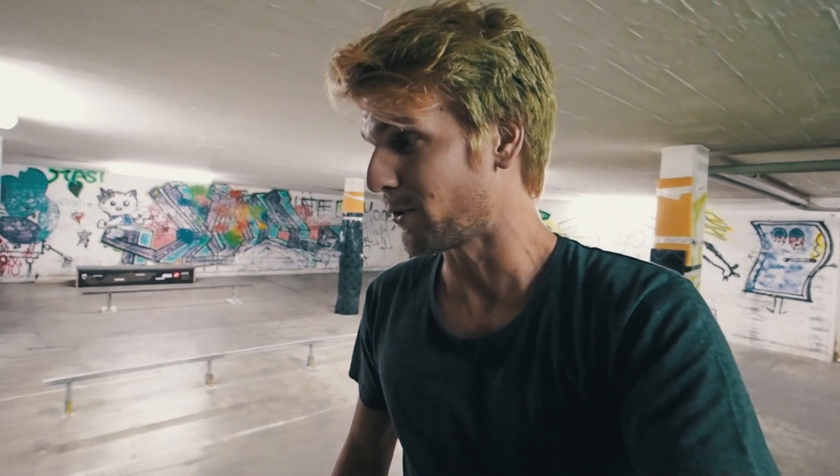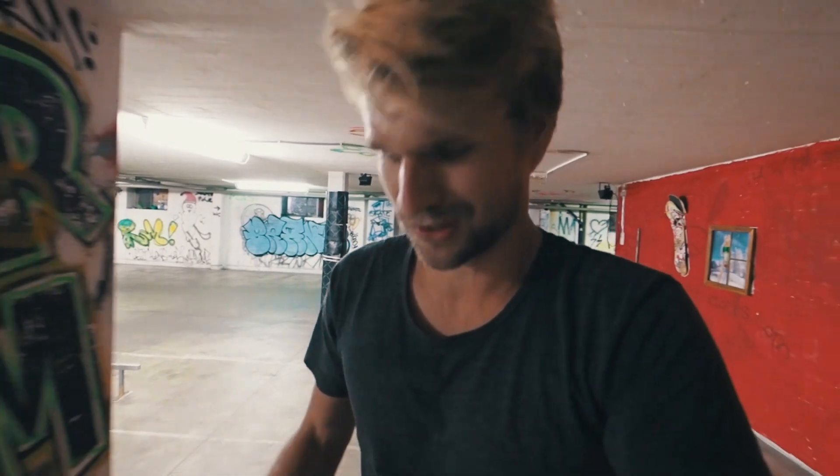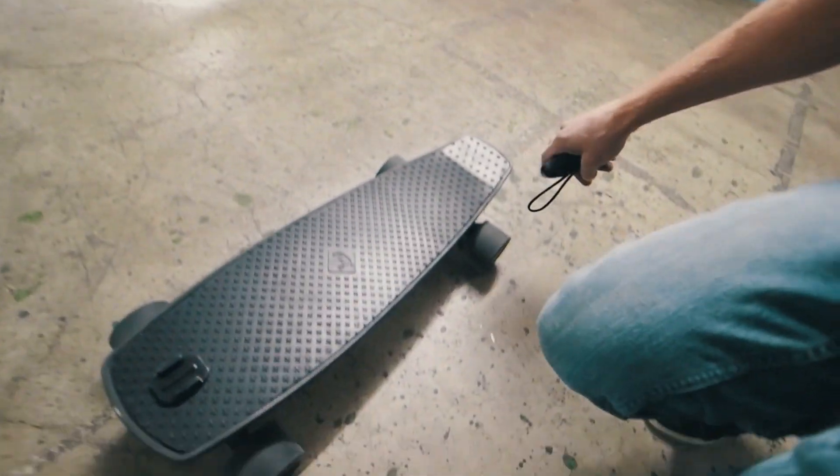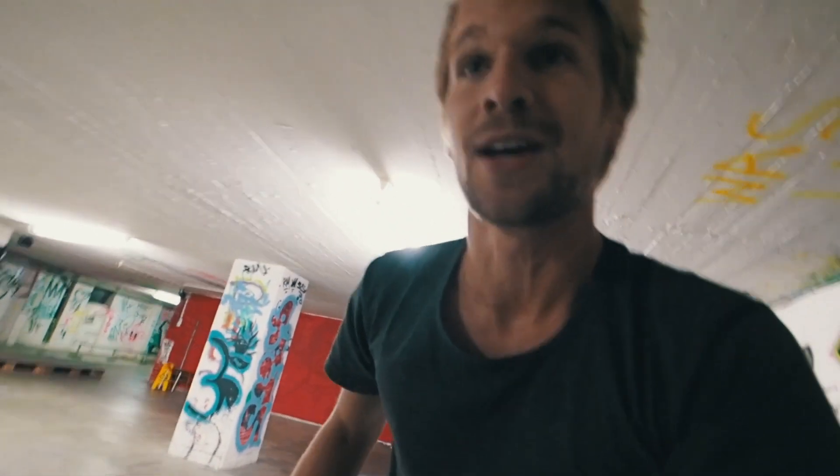I'm at the skatepark because it's raining out, and today's question is: will the Lubor 3.0 electric skateboard survive skateboarding? I want to skate it a whole day and see what I can do on it. It's really hard to do anything on it because the tail is really short and it's pretty high from the ground, but still.